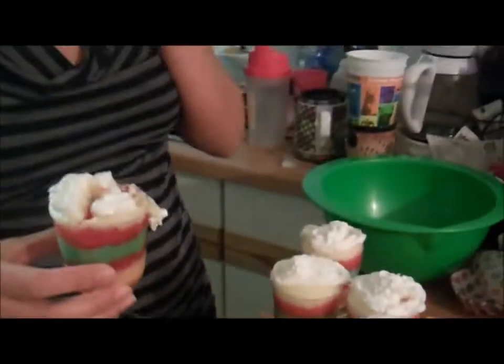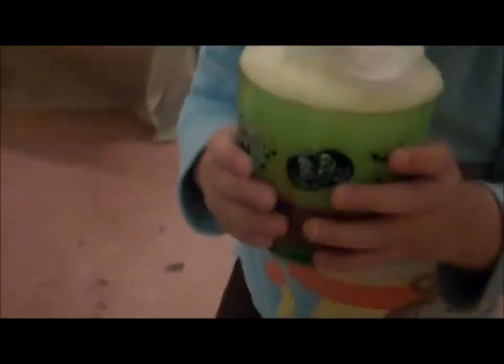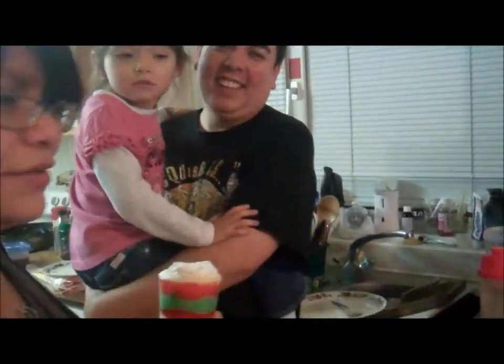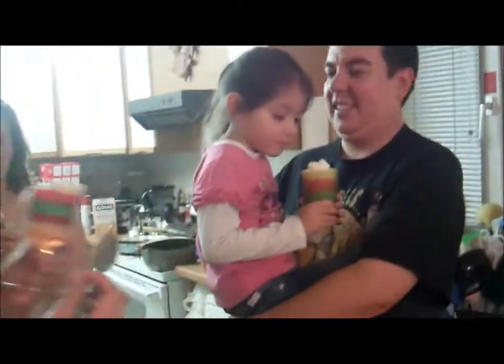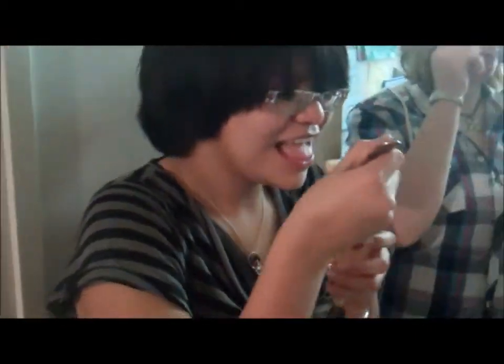This is what we have for dessert. Remy's got one. Remy, that's not yours - this one's yours. He gets the big one and she gets the small one. It's a jello shot - it's a joke. We're not 18 yet, Roxy. I am. That was really good. It's all foamy.